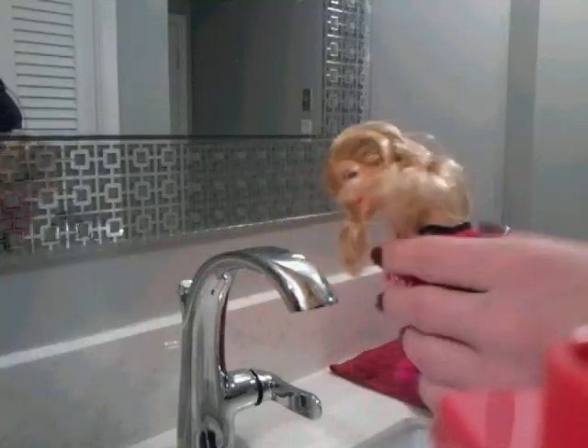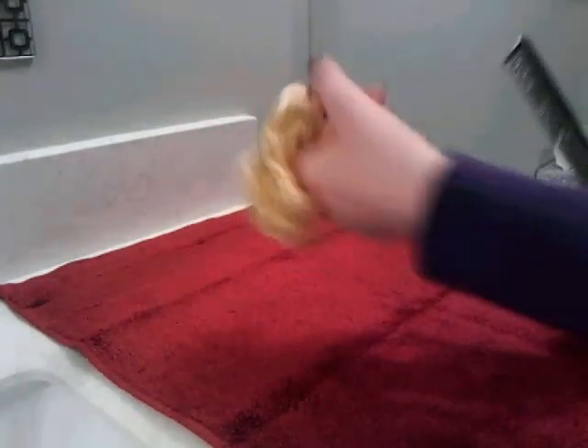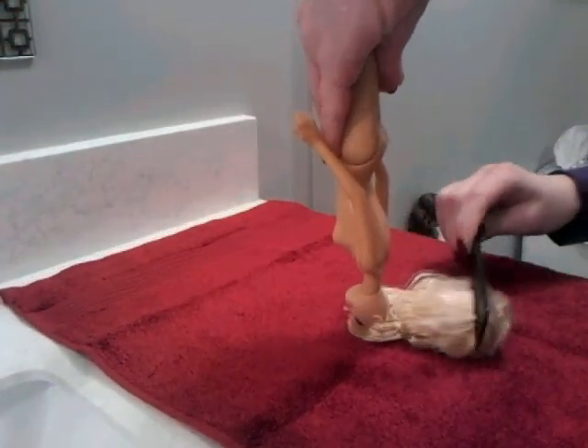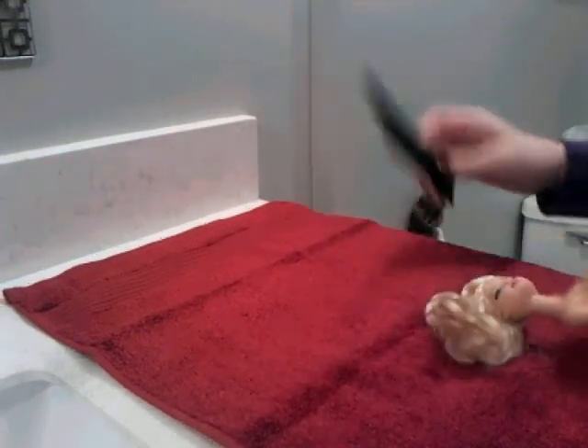Start by taking off the Barbie's clothes. Then get a brush — either a Barbie brush or a comb. We're using a comb, but do not use a big human brush. Just start brushing the Barbie's hair.